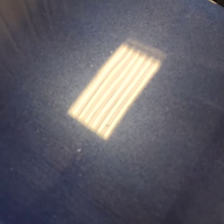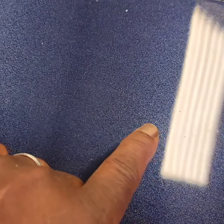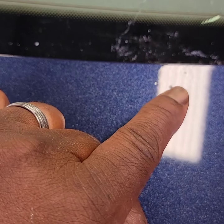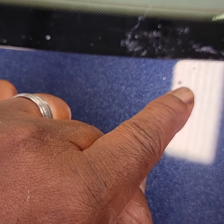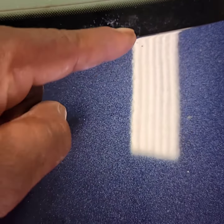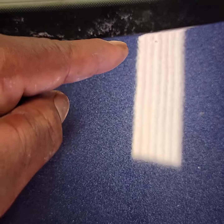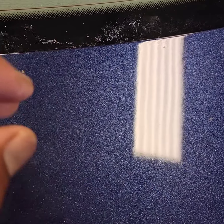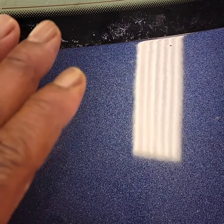If you look at the light — I'm trying to steady it so you can kind of see — you can pick up trash that's in the paint, stuff like that. We're gonna get rid of all those little speckles, little dust nibs, things of that nature. You can see how the light looks wavy along the edges — that's what you call orange peel.